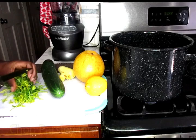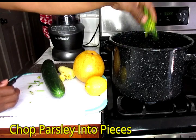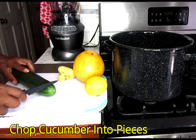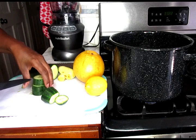So I'm going to start off with my parsley and I'm just going to chop everything into pieces, stems and all, and toss that in my pot. Freshly washed parsley. Next I'm going to use my cucumber. It's washed and it doesn't have the waxy film so I'm going to keep the skin on and I'm just going to chop this into pieces and pop that also in my pot.